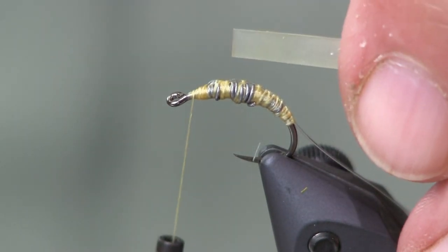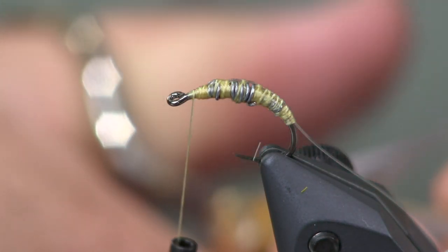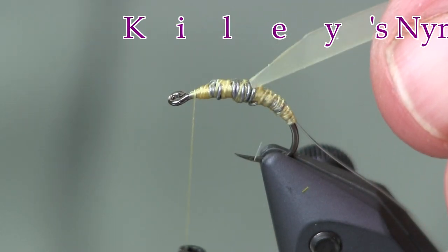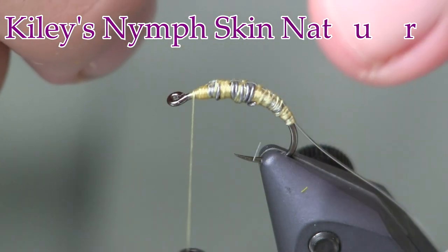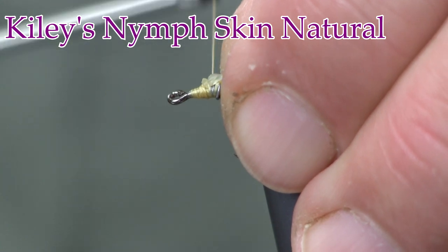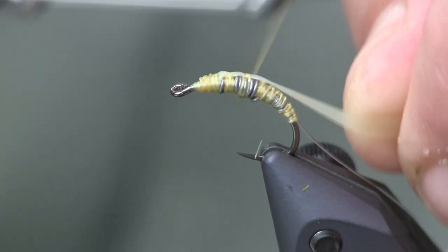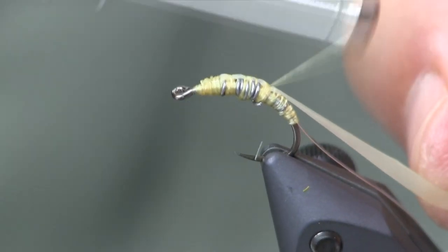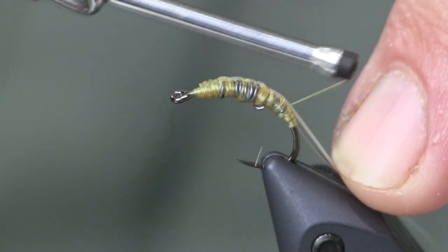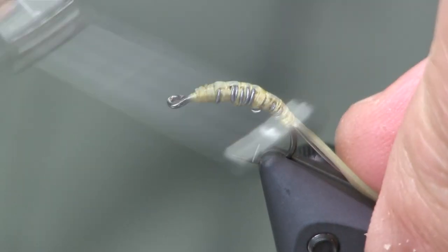With my Kylie's Nymph Skin — it comes with a cut-off end — I'm going to cut a nice little angle to it, about like that, to make a little ramp out of it. We're just going to tie that down, and that's going to give us a tapered look when we start wrapping it around. Tie it down about an eye length behind the eye, then pull it up over the top and pull it tight so it doesn't create a lot of extra bulk.